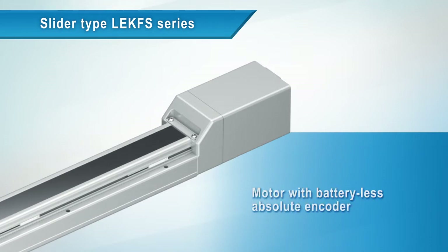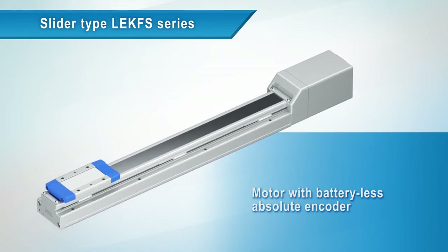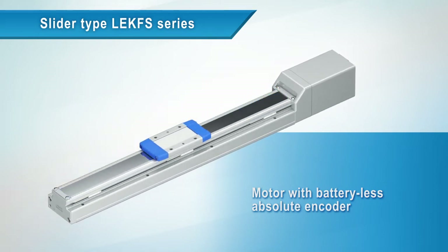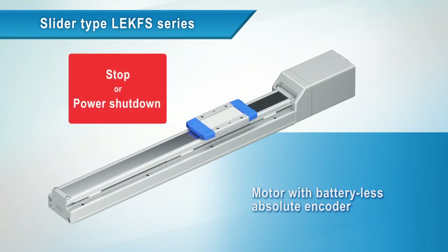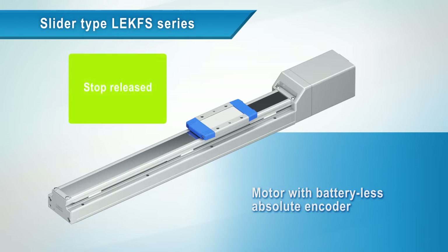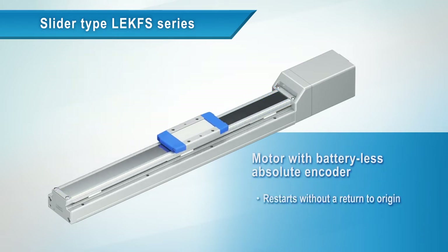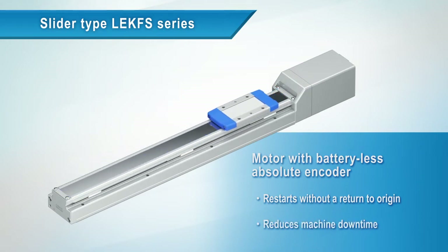Equipped with a batteryless absolute encoder. After an emergency stop or a power shutdown, the LEKFS can be restarted after the emergency stop is released without a return to origin, thus reducing machine downtime.